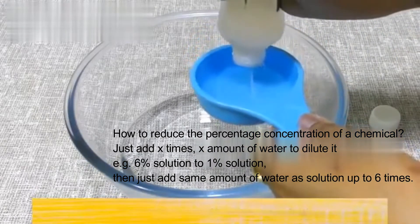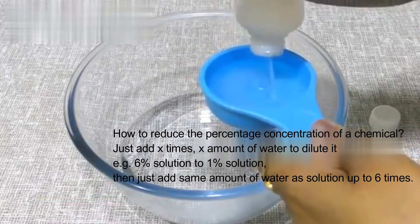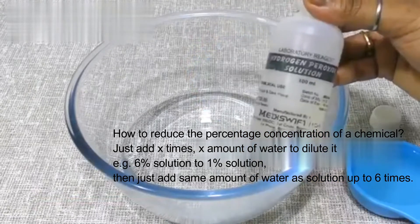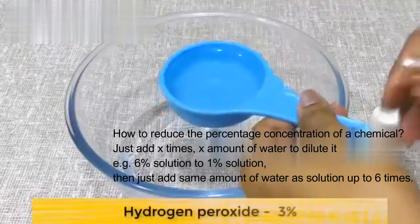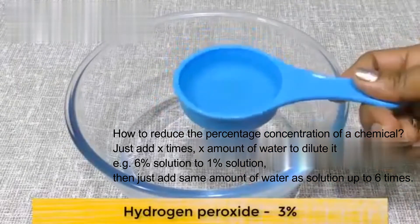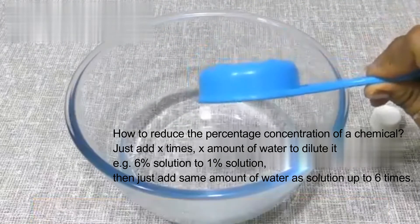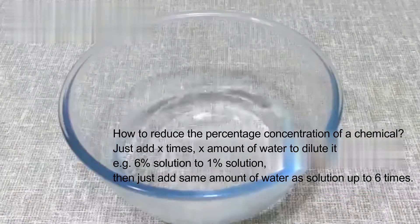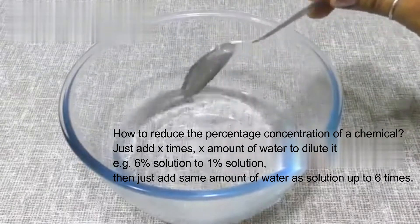Hydrogen peroxide solution is a very effective disinfectant. It kills germs, viruses, and microorganisms. You can use it on any kind of surface in the house. I took one cup and added 4-5 cups of water. Hydrogen peroxide should be at 3%. This is a very effective CDC-recommended spray.